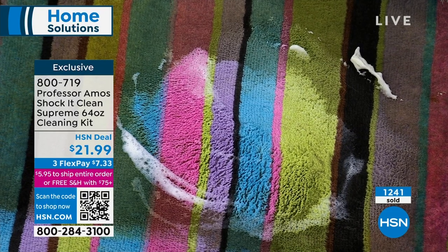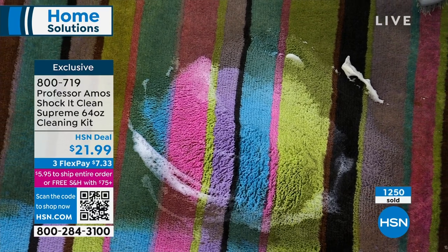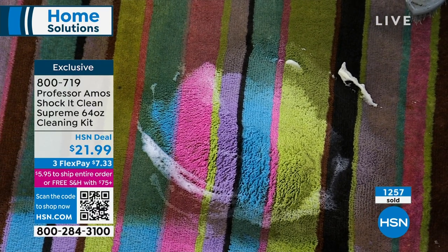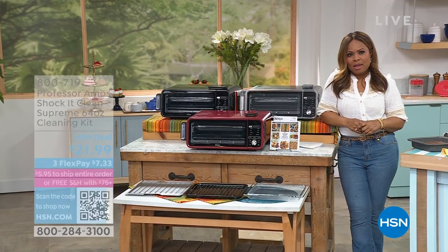You can see how many people have already ordered — over 1,200 of you have already ordered our today's special, so we're excited to have you shopping. Amos, thank you so much. We love having you here to shop more Professor Amos products.